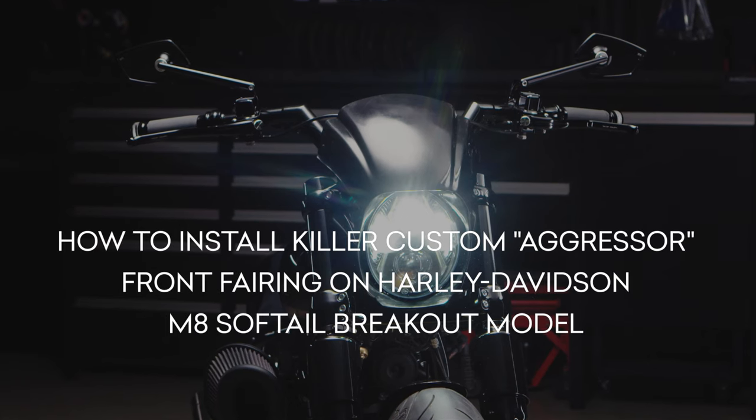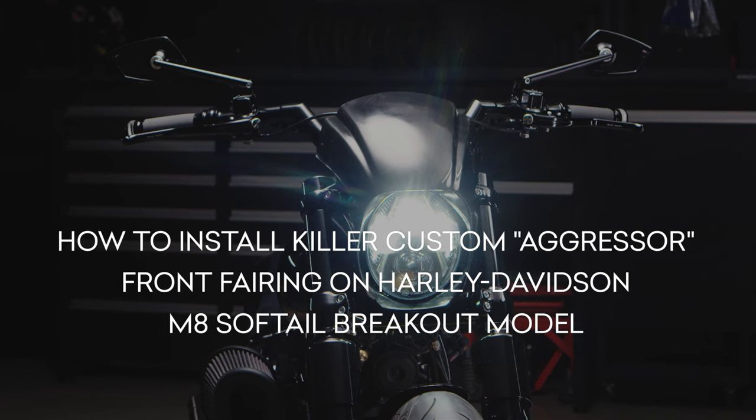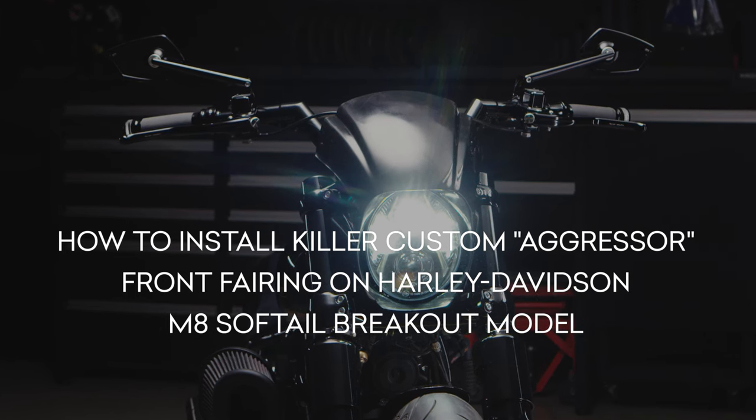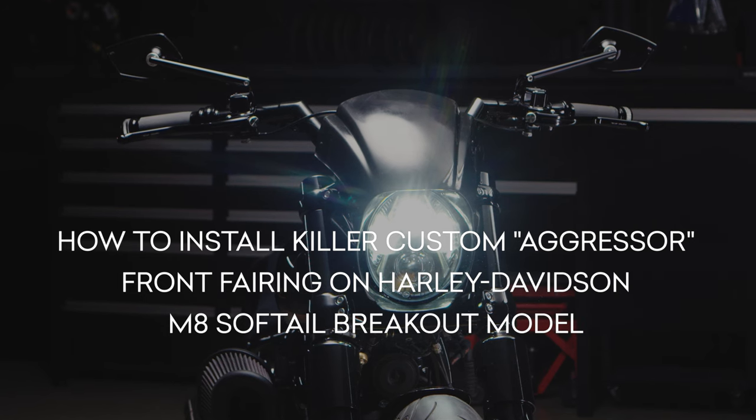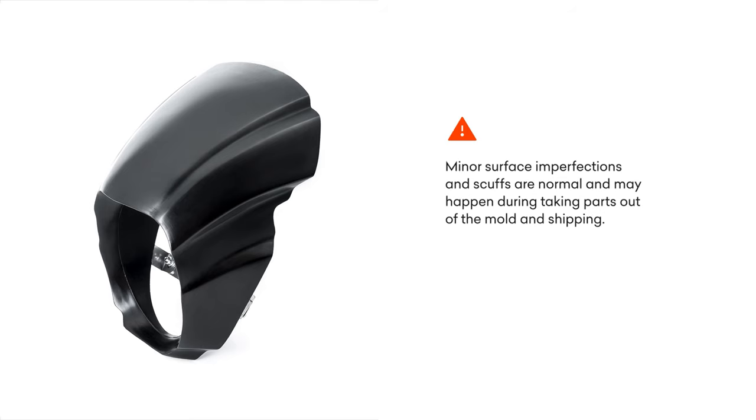In this video, we will show you how to install the Killer Custom Aggressor front fairing on a Harley-Davidson M8 Softail Breakout model. Please pay attention to the warnings about the surface finish.